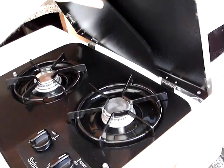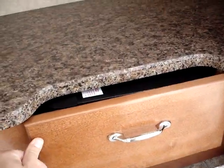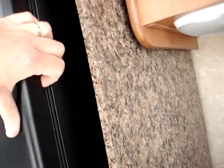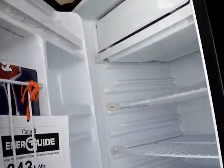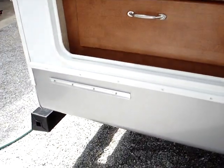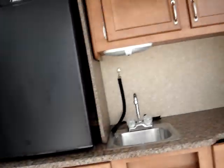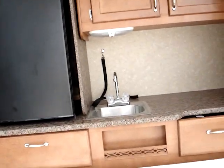Two-burner stovetop, very convenient, quick, and easy. When you're done, you fold it away. Here's your sink. You also have a refrigerator and freezer included right here. In addition to the refrigerator and freezer, you do have a countertop extension that pulls out and hooks in right on the rail — a very easy, convenient countertop for the exterior kitchen option.